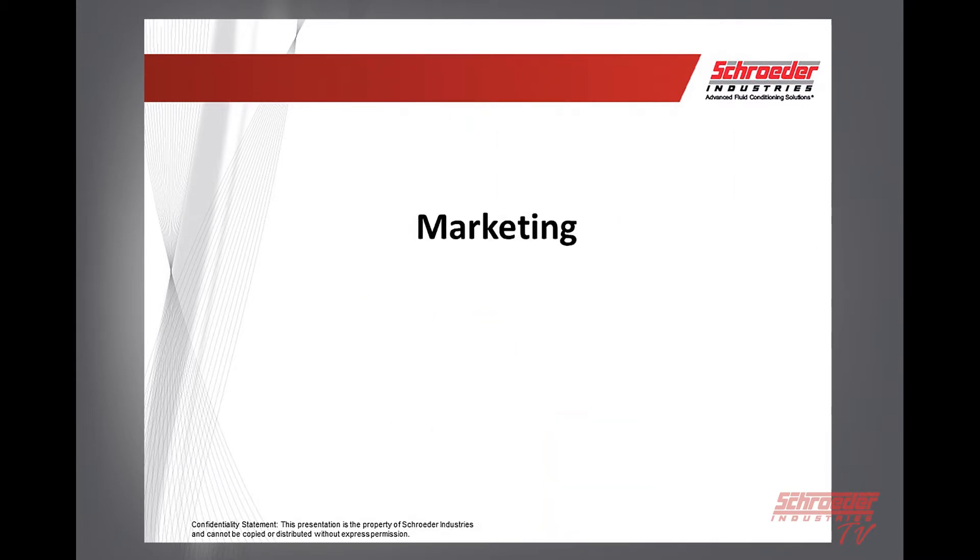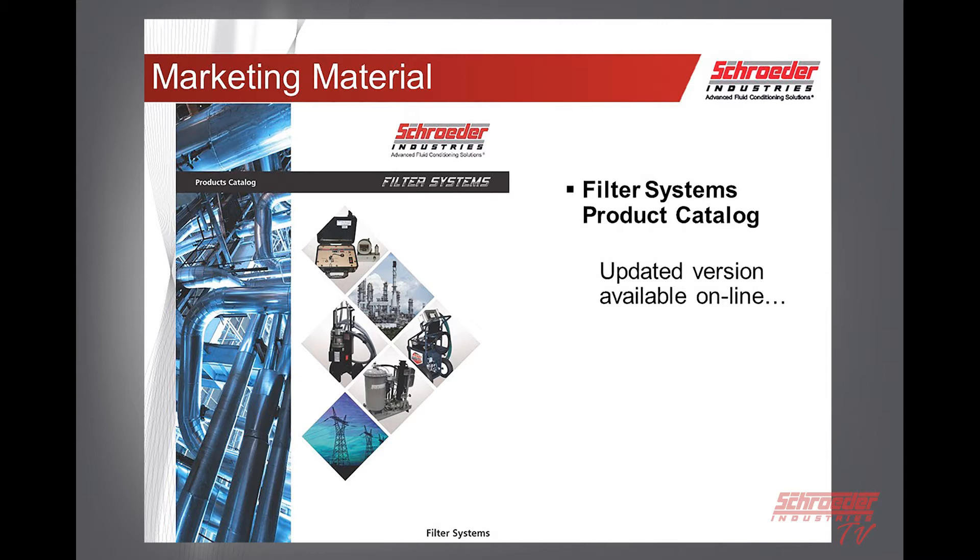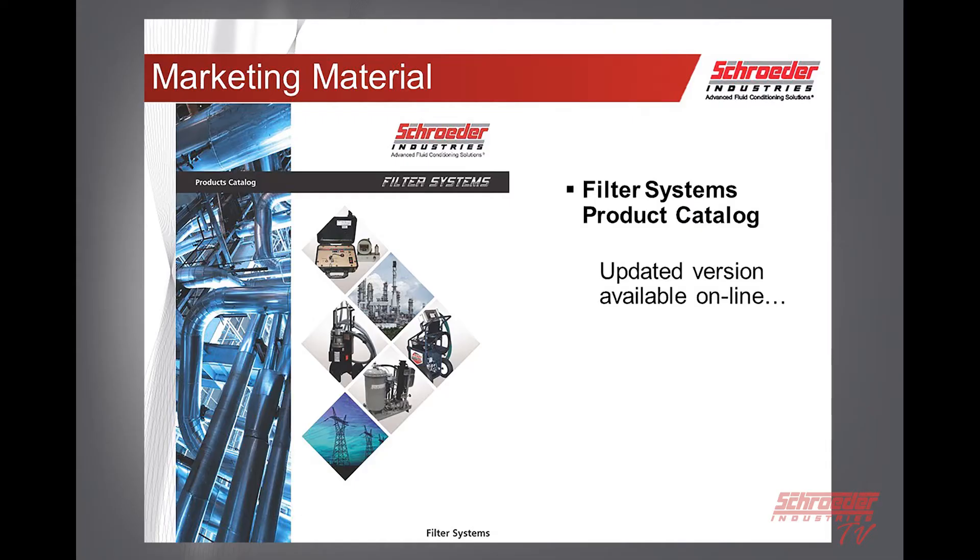For our marketing update, we're going to be updating our online version of the Filter Systems catalog — that's just about done and should be ready at the end of the month. The online version is always up to date, so if you need information, go there and download the filter catalog. Our printed catalog is done on a bi-annual basis and tends to get out of date quickly, so please use our online version.